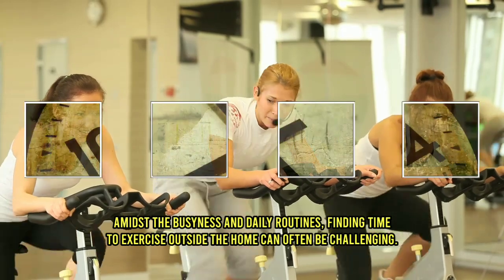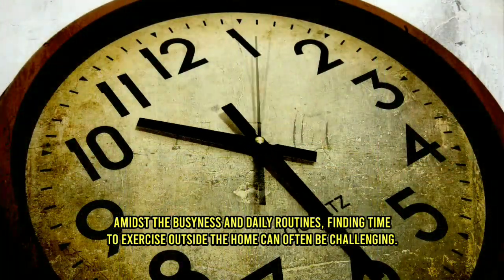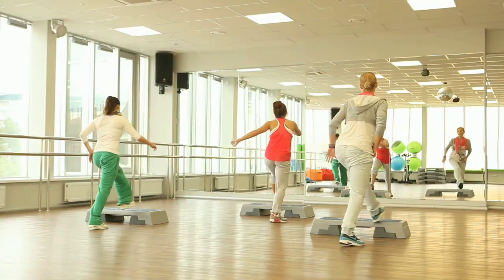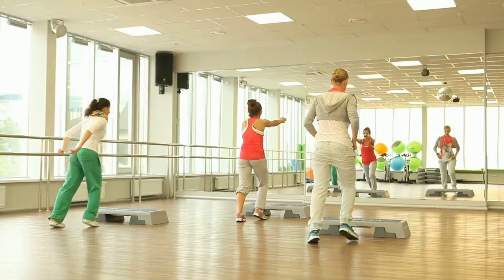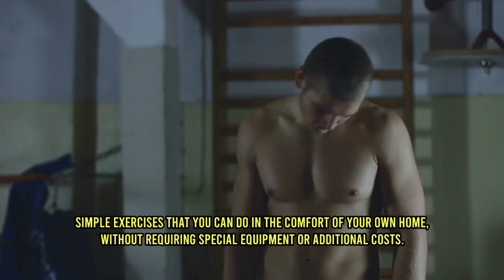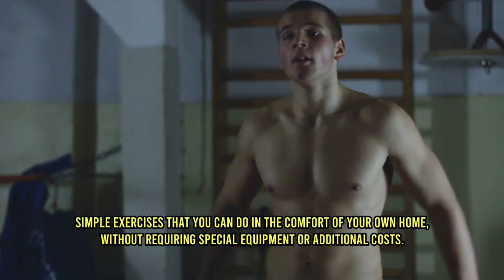Amidst the busyness and daily routines, finding time to exercise outside the home can often be challenging. However, there's no need to worry. In this narrative, we will introduce a series of simple exercises that you can do in the comfort of your own home, without requiring special equipment or additional costs.